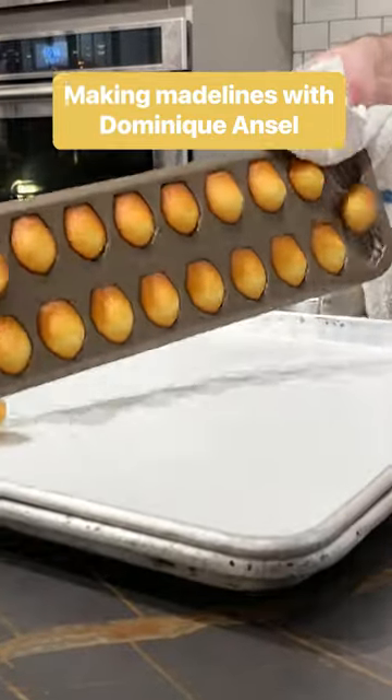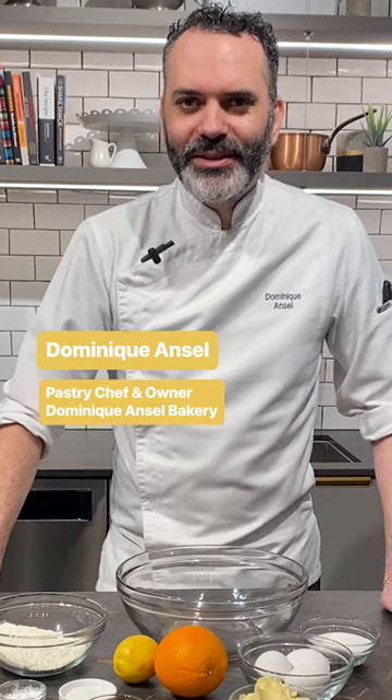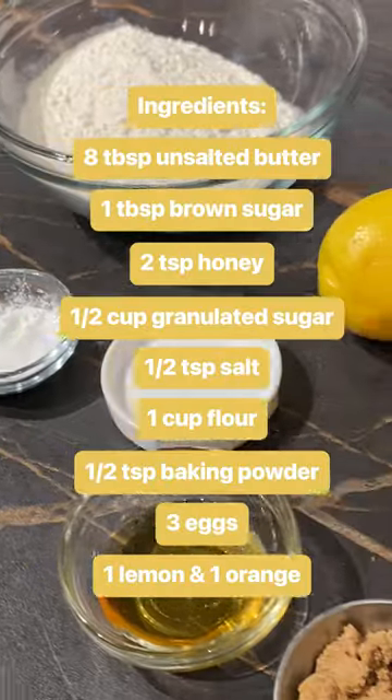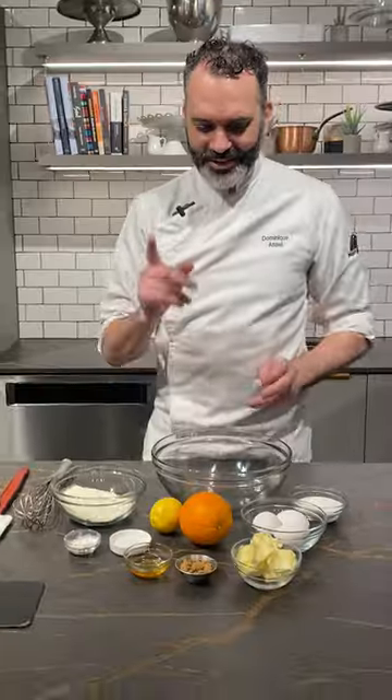Hi everyone, I'm Chef Dominic Hansel and today I'm going to show you how to make madeleines — a simple recipe that you can all do at home. For this, you just need a pan and, of course, the ingredients. Let's get started.